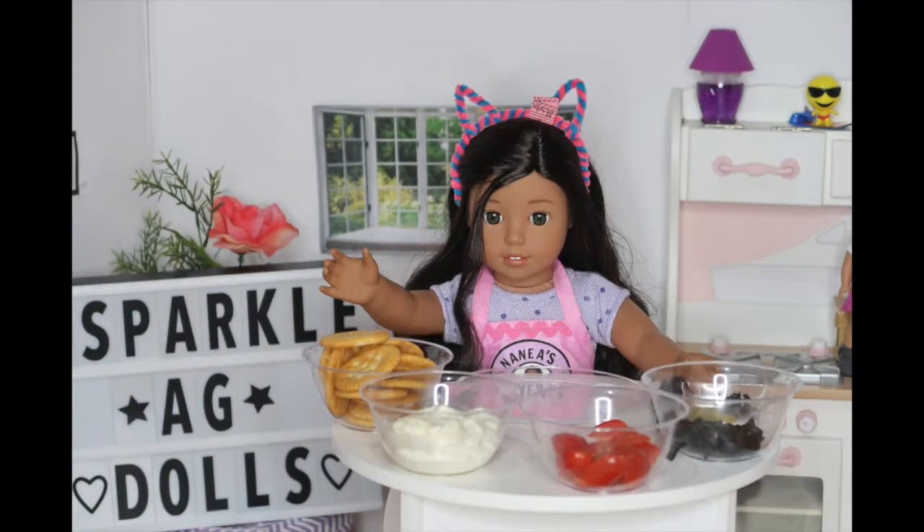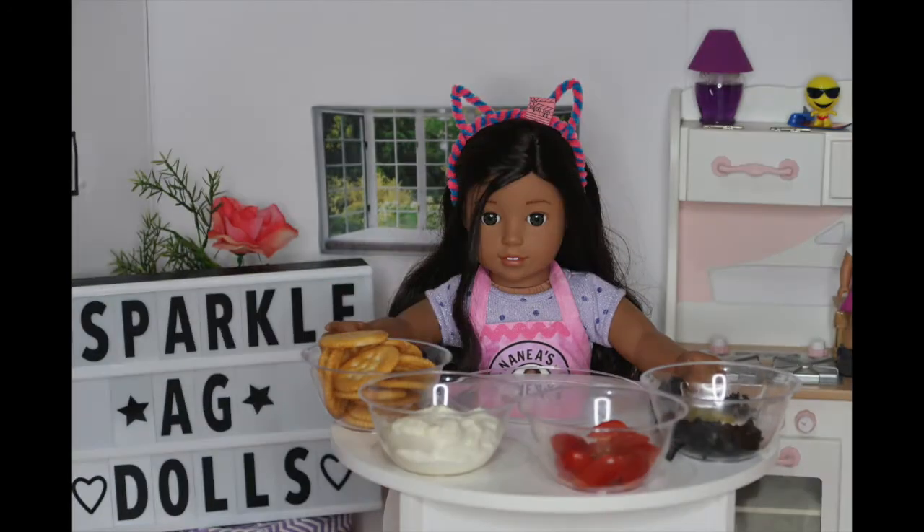Aloha! Welcome back to another episode of American Girl Doll Cooking Show. Today I'll be teaching you guys how to make a fun and delicious recipe for any occasion.